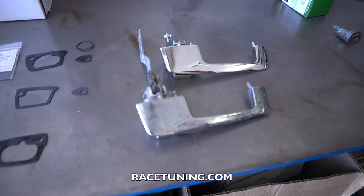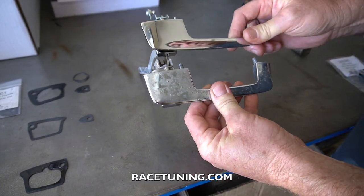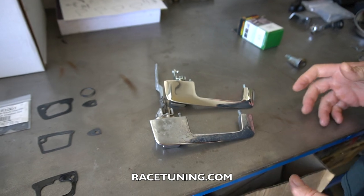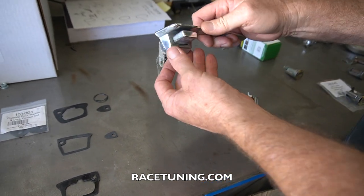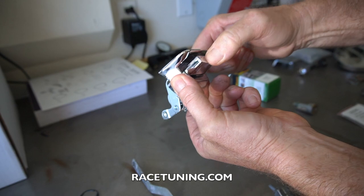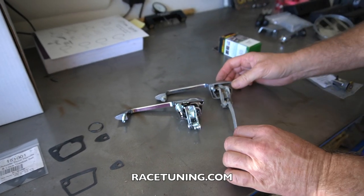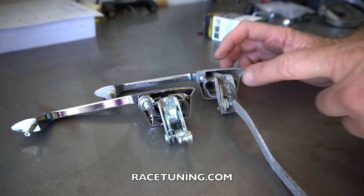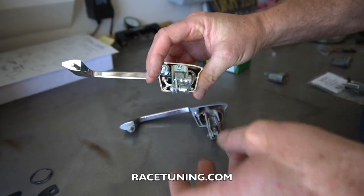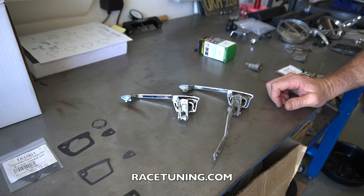Over here we have this stack of parts that we're working on installing. Let's start with the outside door handles. We bought this aftermarket set and they're pretty good quality compared to the original — all the contours and dimensions seem to line up. The only problem is that pressing the original is very easy compared to the aftermarket one, which takes probably at least twice the effort. So what I was going to do is just take these screws out and put the old mechanism onto the new door handle — you can see it just locks in there.